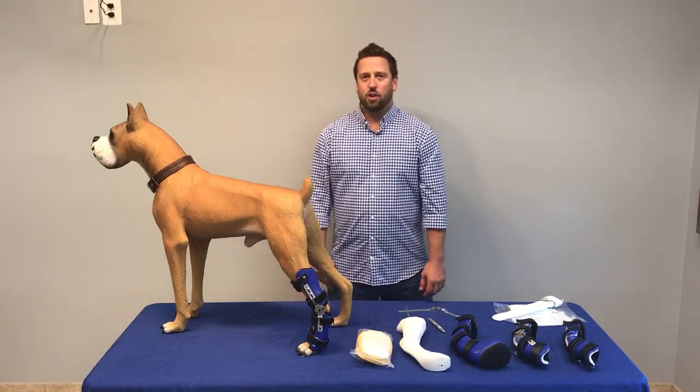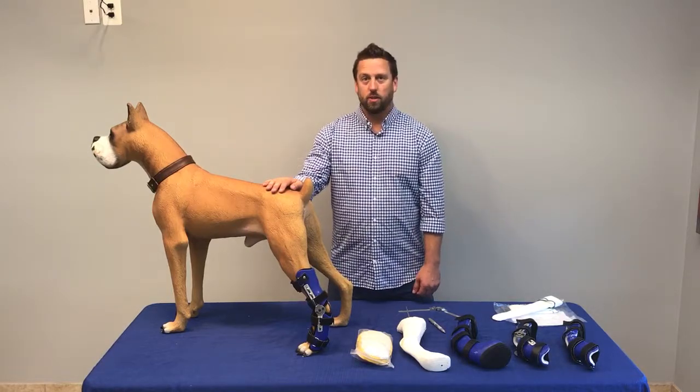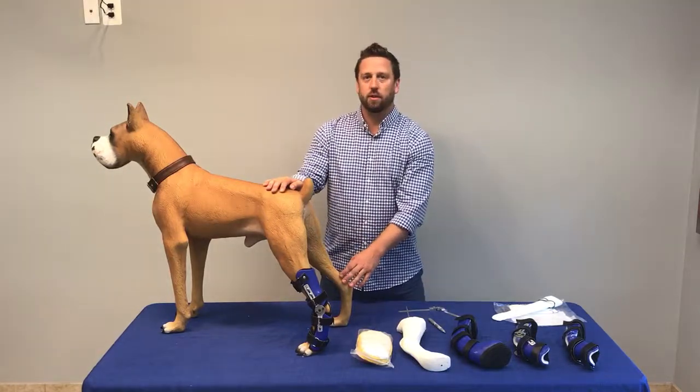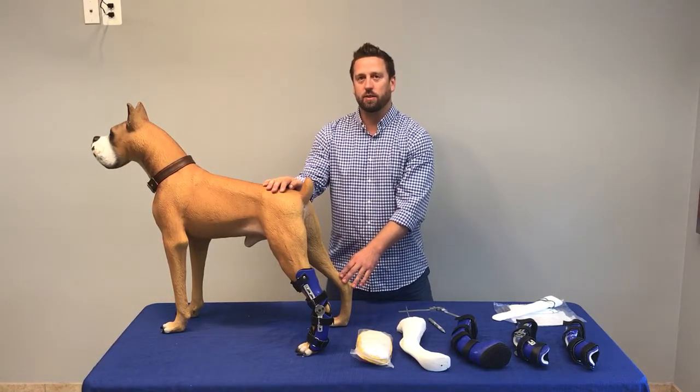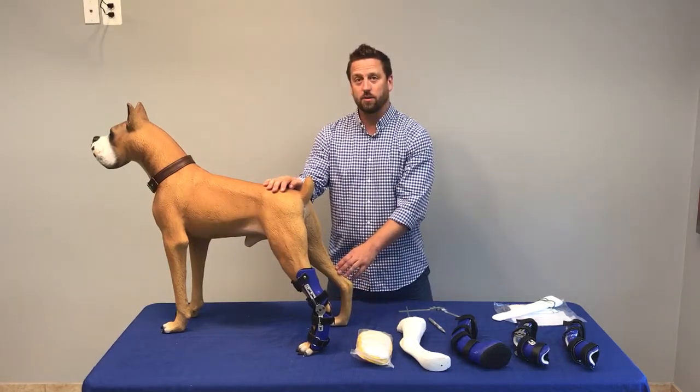Hi, my name is Derek Campana. Today I'm going to show you how to fit a hock brace, otherwise known as a tarsal brace or ankle brace. We most commonly use these for post-op Achilles tendon repair instead of an external fixation device. It can also be used when surgery is not an option for the pet.